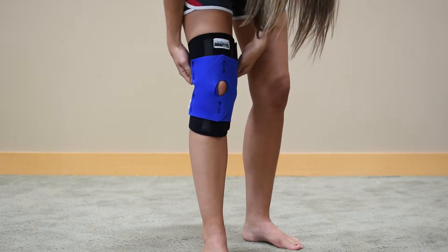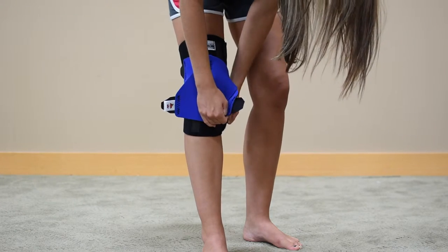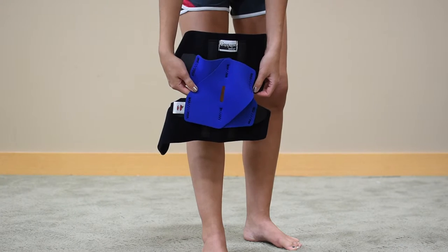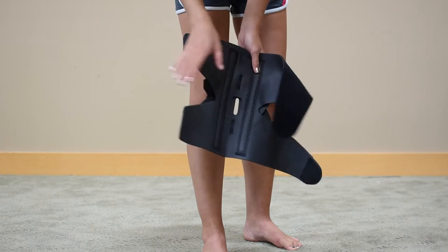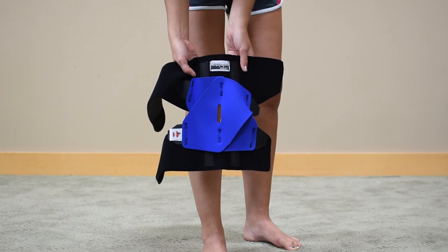A four-way tension system provides a custom fit and excellent compression. The wrap-around design is easy to wear and less bulky than hinge supports. Neoprene construction retains natural body heat and stays in place during swimming or other water activities. It is available in many different sizes.